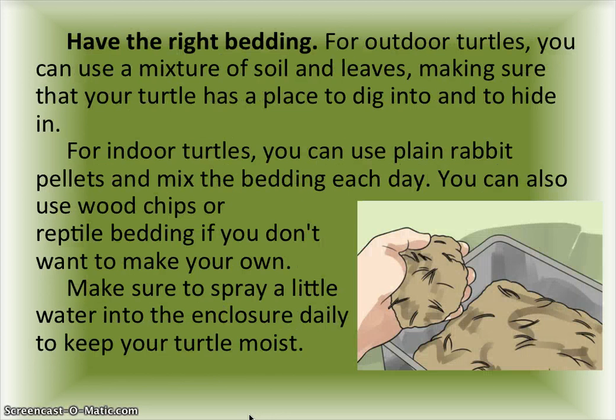Have the right bedding for outdoor turtles. You can use a mixture of soil and leaves, making sure that your turtle has a place to dig into and to hide in. For outdoor turtles, you can also use plain rabbit pellets and mix the bedding each day.